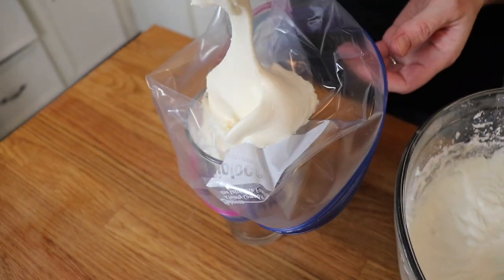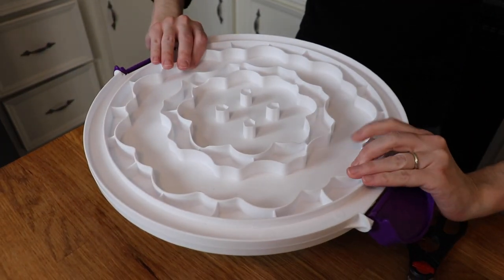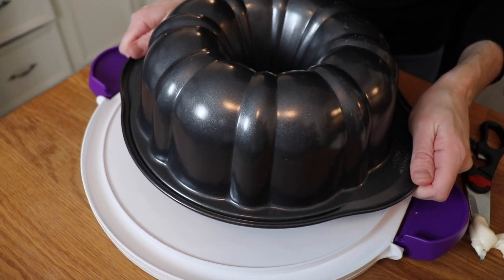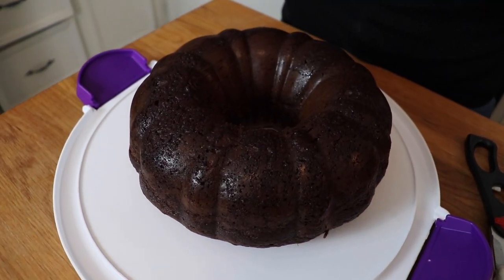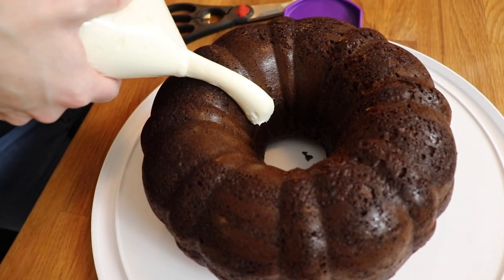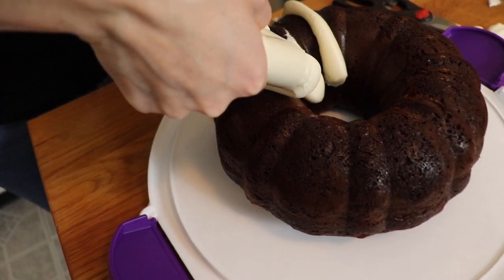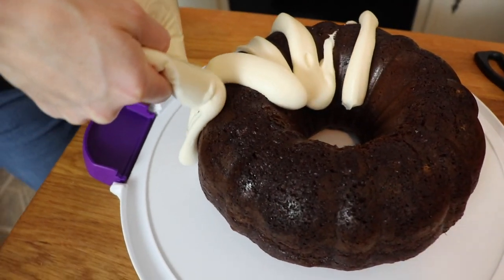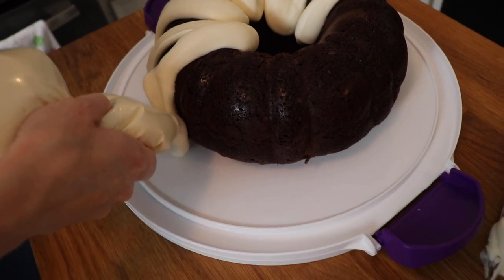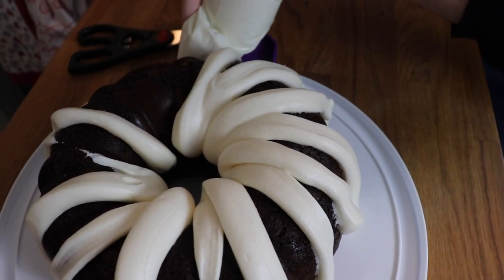Here I'm using a gallon-sized Ziploc bag as a makeshift pastry bag. I just put it inside a drinking glass and open it up, put all my cream cheese frosting inside, then zipped it up and snipped off the corner so I could use it to frost my cooled cake. Since I was transporting this cake to my daughter's party, I inverted it onto the cake carrier base. I was trying to mimic the frosting from Nothing Bundt Cakes — I should have just looked up a picture, but I didn't. Mine got a little bit messy, but it still looked cute and tasted amazing. For decorating purposes, if you want it to look more like Nothing Bundt Cakes, just do individual stripes the whole way around the cake. To top it off and make it more festive, I added some rainbow sprinkles — my daughter loves sprinkles.